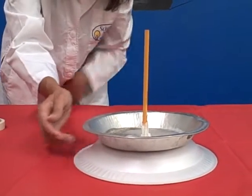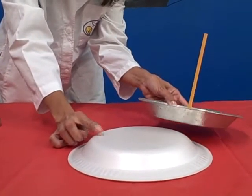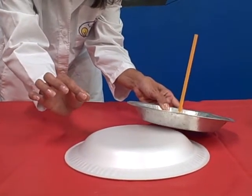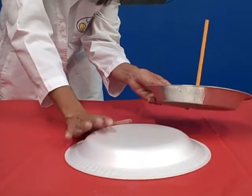You might need to try this a couple of times. Some materials are better than others to rub the styrofoam plate with, and it's a very subtle charge that you will feel. Try it a couple of times rubbing against several materials.